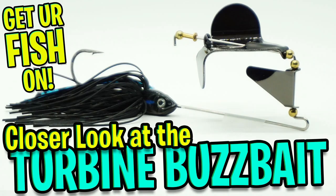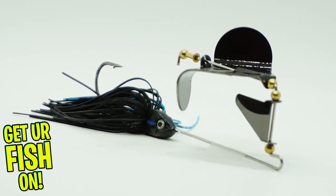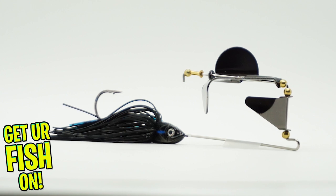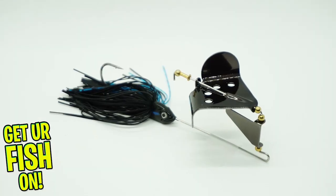How do you make or improve on a buzzbait? Today you and I are going to take a closer look at the Lunker Hunt Impact Turbine buzzbait. It is a topwater bait that churns water while also delivering a clacking sound that brings them in at all distances.